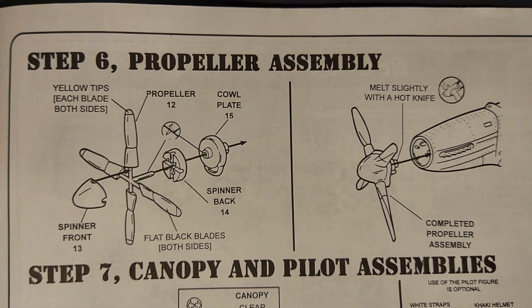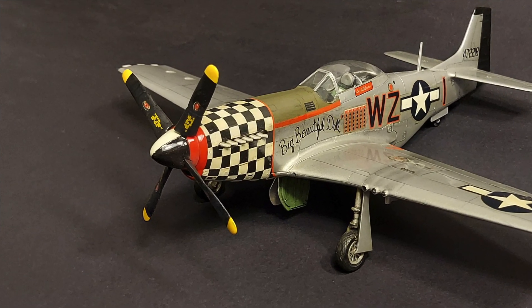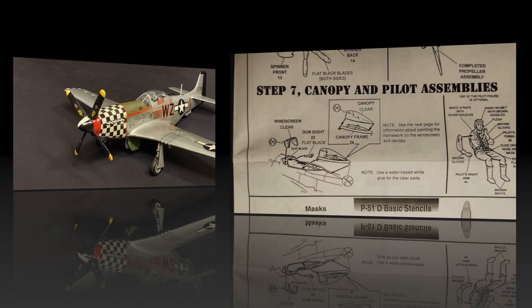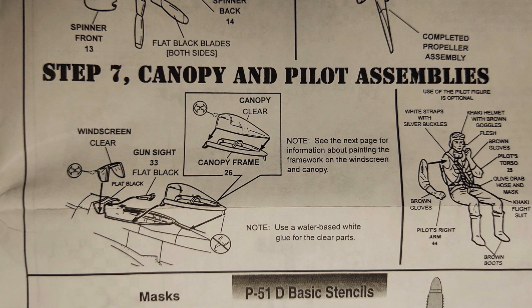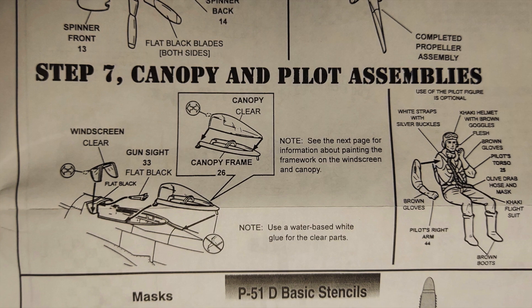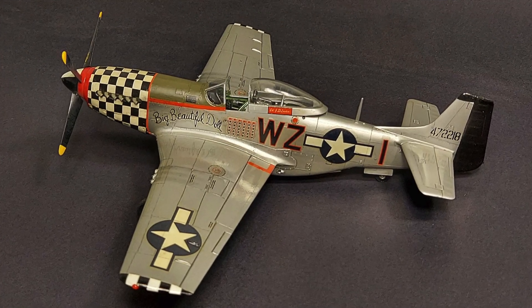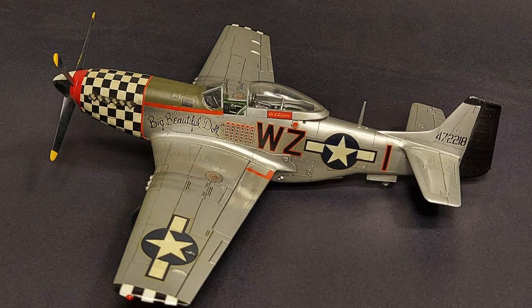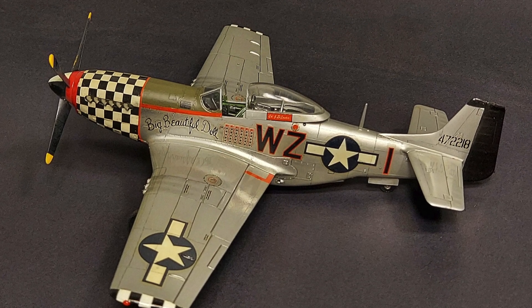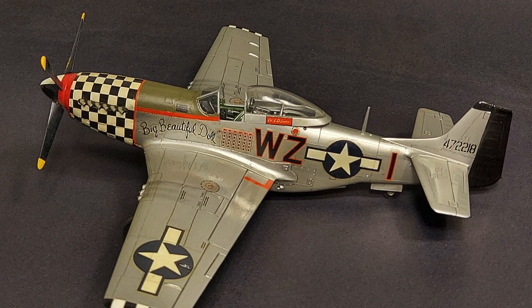Step six covers the prop assembly, which also went on well with no issues. The final assembly step is step seven, which covers mounting the cockpit canopy, clear parts, and gun sight. Fit was really nice on these parts. I like the fact that this canopy can be posed either open or closed — it slides in place and fits nicely in both positions.